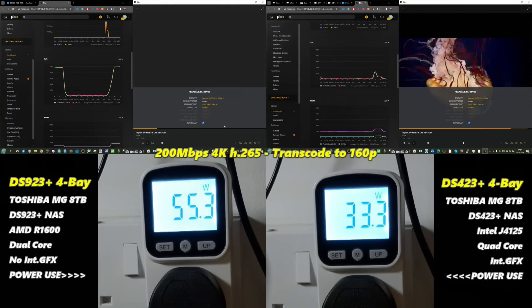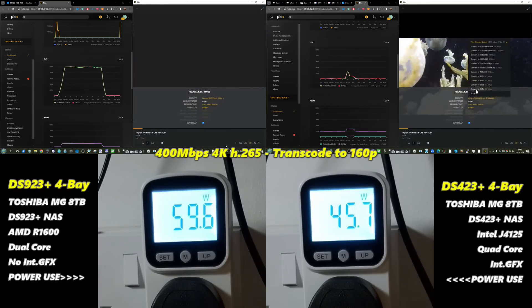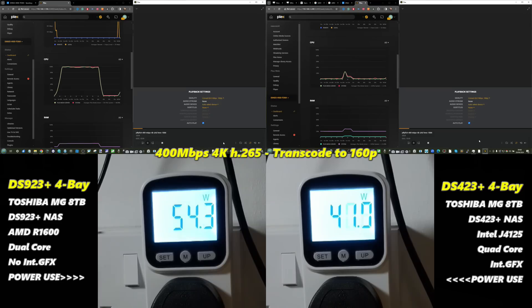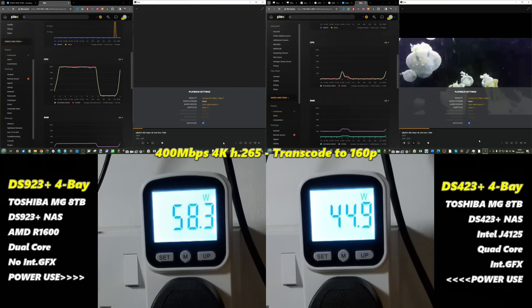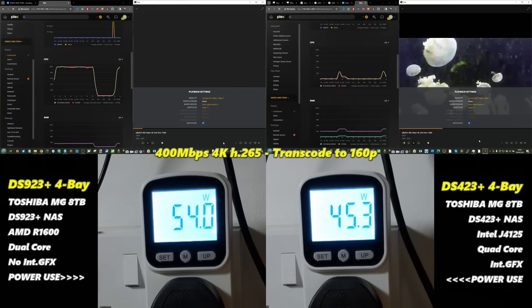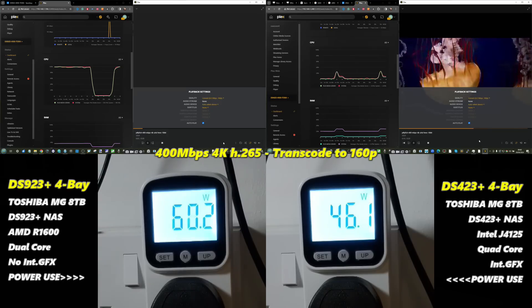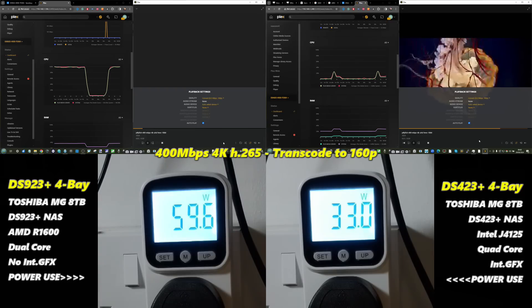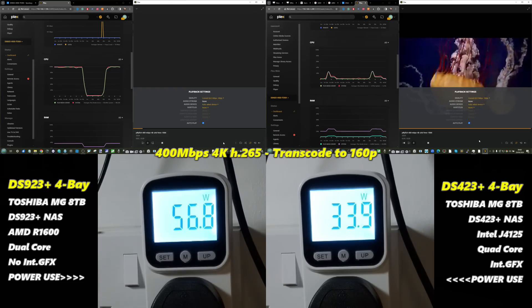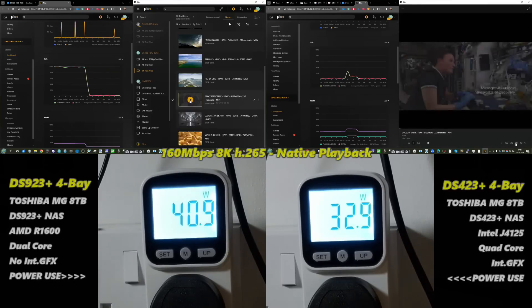This became even clearer with the Jellyfish files at 200 Mbps and 400 Mbps — files of 750 MB and 1.4 GB for a 30-second clip. After buffering, power consumption would drop once the task was done. In the case of the DS923+, due to its lack of integrated graphics, it couldn't even play the 400 Mbps file — the worst-case scenario — meaning more power consumed and still no successful playback.